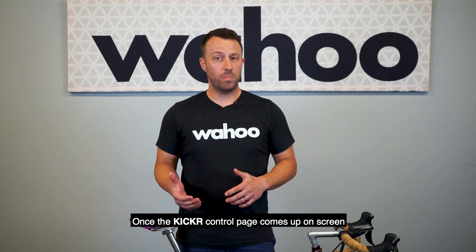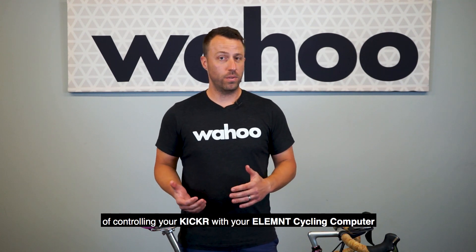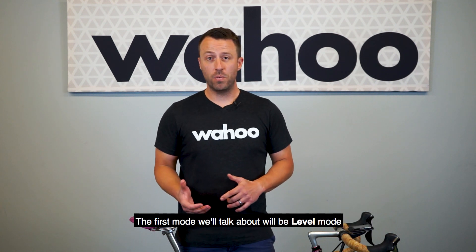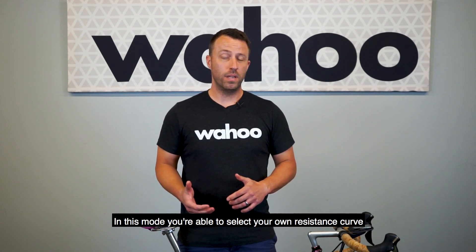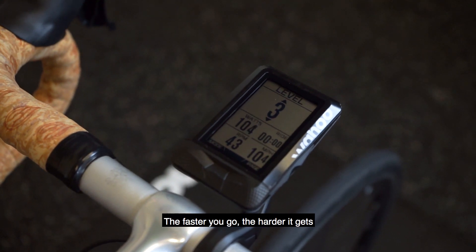Once the Kickr Control Page comes up on screen, you'll be able to toggle through the different modes of controlling your Kickr with your Element Cycling Computer. The first mode we'll talk about will be Level Mode. In this mode, you're able to select your own resistance curve — the faster you go, the harder it gets.